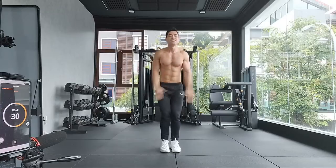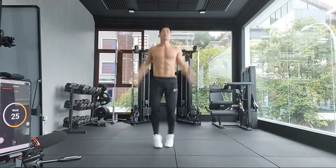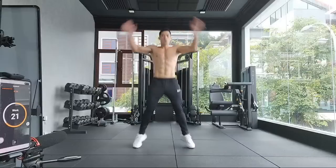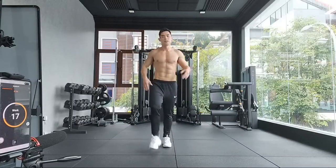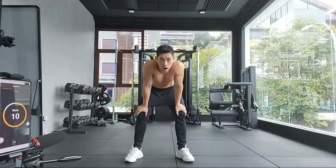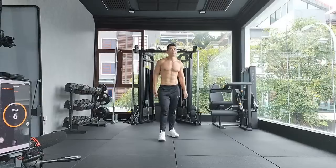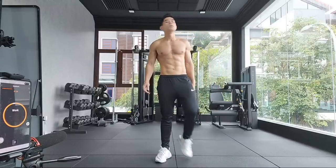Thank God — there are 15 jumping jacks, it's kind of like a rest. Eight minutes down. Round nine.